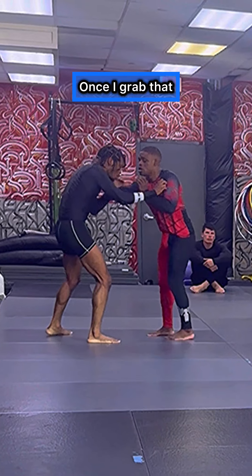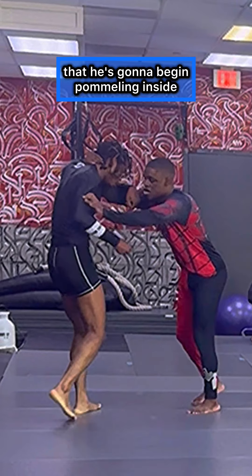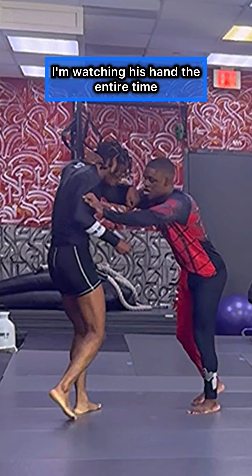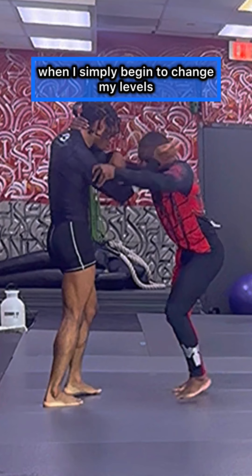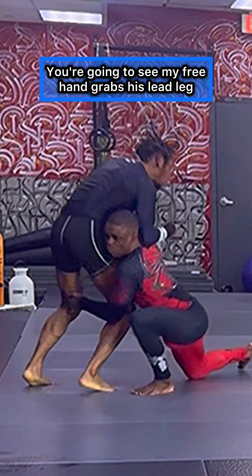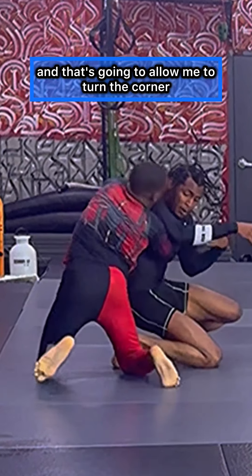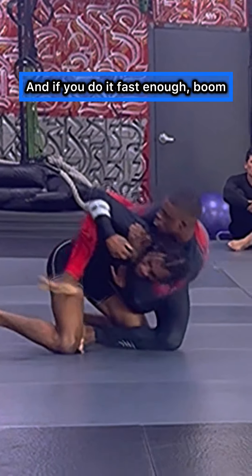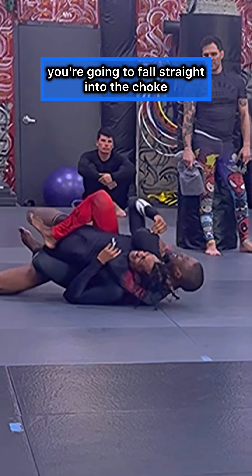Once I grab that, I get the inside position with my left hand, and you're going to see that he's going to begin pummeling inside. I'm watching his hand the entire time, and the moment he reaches is when I simply begin to change my levels. My free hand grabs his lead leg, and that's going to allow me to turn the corner. Remember, that collar tie is key because that's also what's going to help you swing.